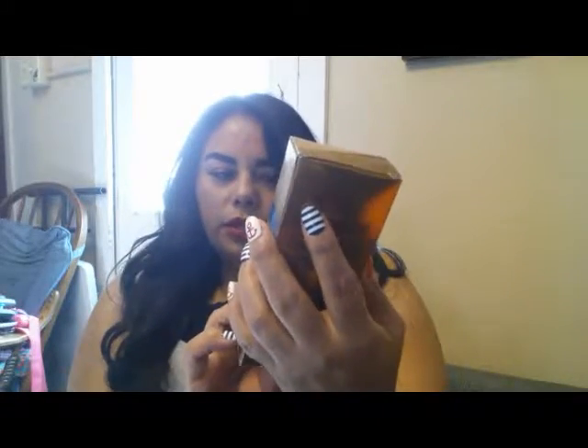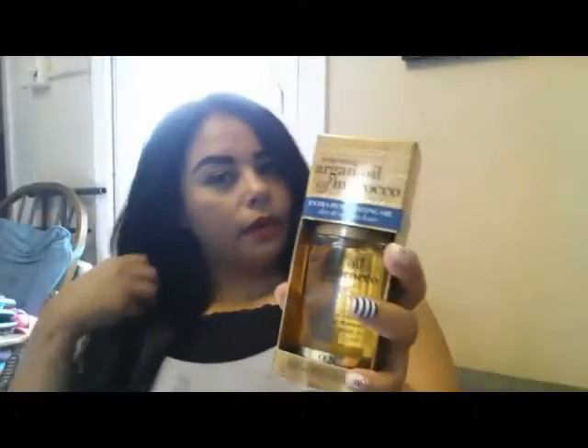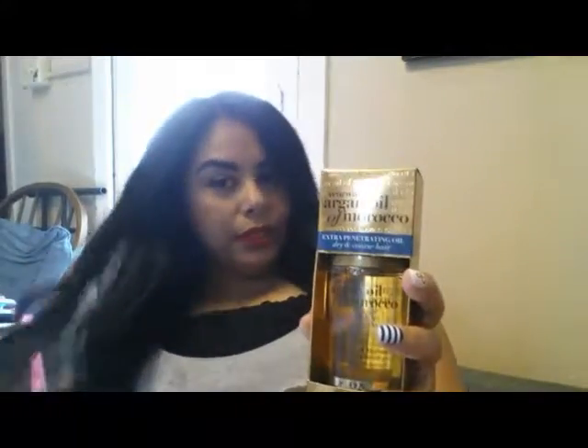I spent $32.44 and I think the most expensive thing I got was my hair oil. This is the Argan Oil of Morocco — it's the extra penetrating oil for dry and coarse hair. I have pretty long hair, it's not really coarse but it does tend to get kind of brittle and dry. My two younger daughters also have really long hair so we all kind of share this. You only need about a dime size — I rub it through my hands and start about mid-length, gently running it through my hair.